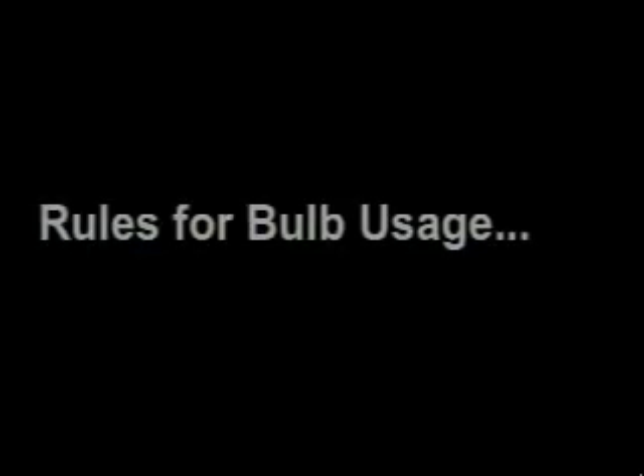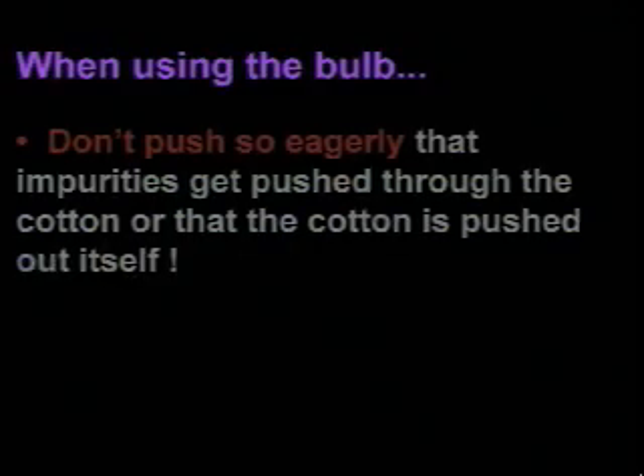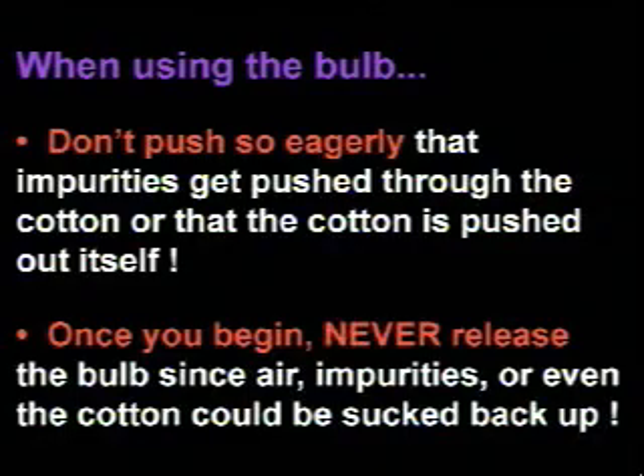If you insist on using the bulb to expedite your filtration, there are some rules for its usage. When using the bulb, don't push so eagerly that impurities get pushed through the cotton or that the cotton is pushed out itself. And once you begin, never release the bulb, since air, impurities, or even the cotton could be sucked back up.